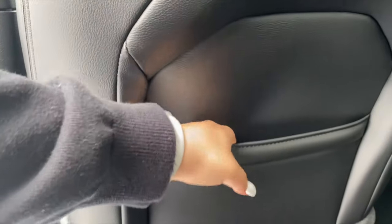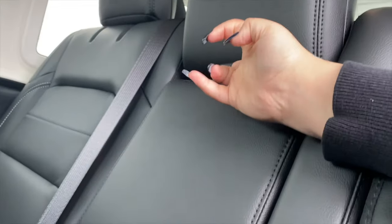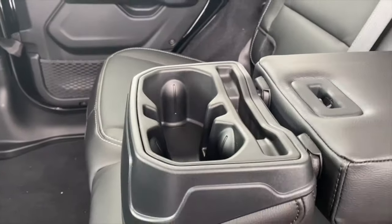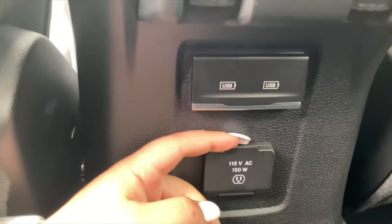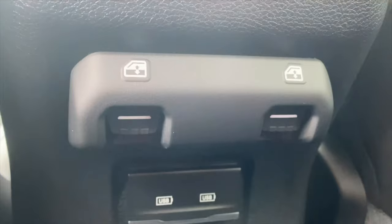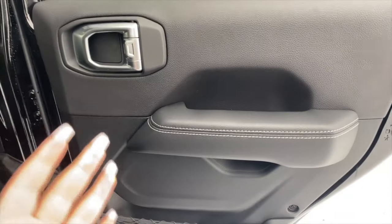On the back of the driver's seat there is another storage area. Over here in the middle you can open it up — there are two cup holders, a phone holder, and another little storage compartment. We have an outlet port, two USB ports, the window switches, and two air vents. The same exact setup goes for the other side.